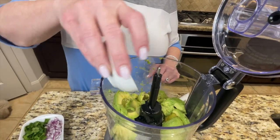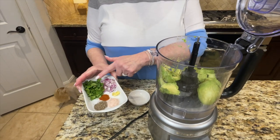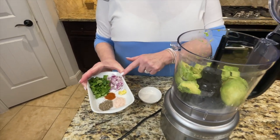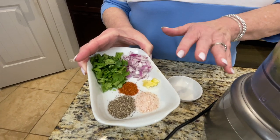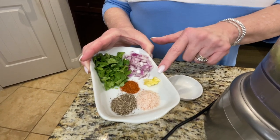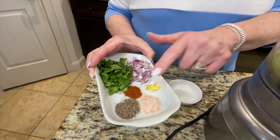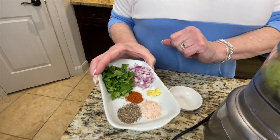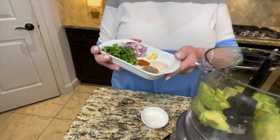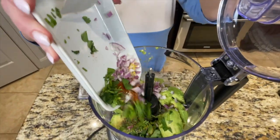We have our avocados in the food processor. I'm going in with the juice of one fresh lime we just squeezed. I'm also adding three tablespoons of chopped cilantro, three tablespoons of red onion — I typically use white onion but whatever you have on hand — one garlic clove chopped, half a teaspoon of cayenne pepper, a teaspoon of salt, and half a teaspoon of black pepper. Everything goes in together.